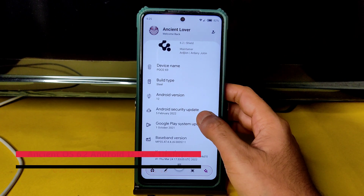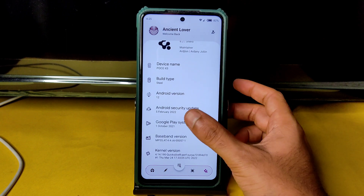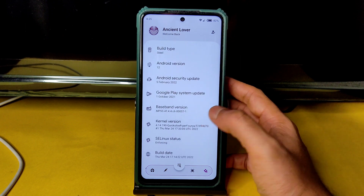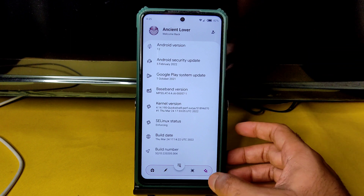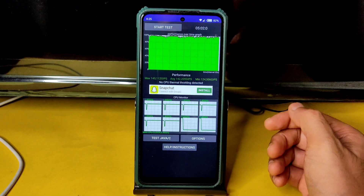The device is the POCO X3, Android version 12, security patch is February 5th 2022 — a little bit older. The kernel is Linux 4.14.190 Quick Silver Puff Surya kernel. Build date is March 24th — this is the latest build available for POCO X3 NFC Surya.